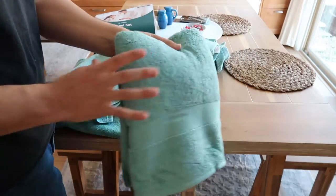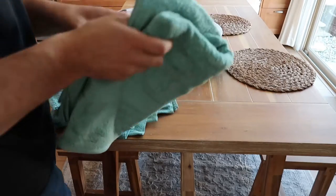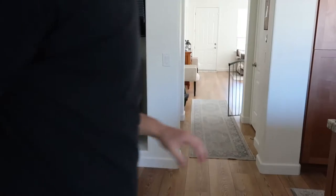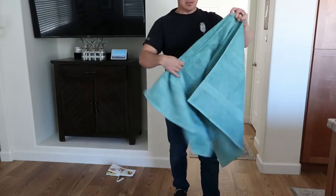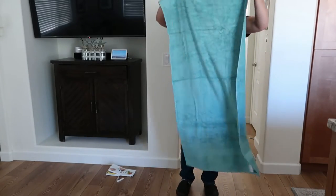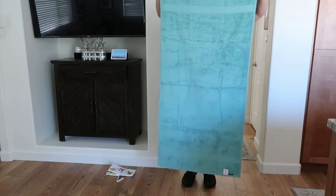And here's the bath towel. I'll give you a size perspective with me standing up so you can see the full length. You can obviously read the dimensions online, but I'll just show you. I'm about five-ten, five-eleven. I'll hold this up so you can see what that looks like on me.